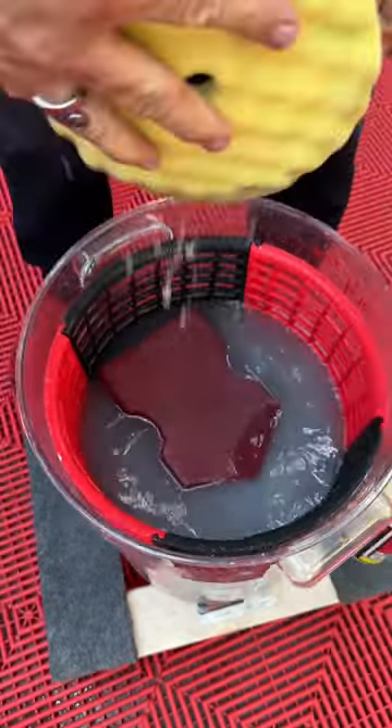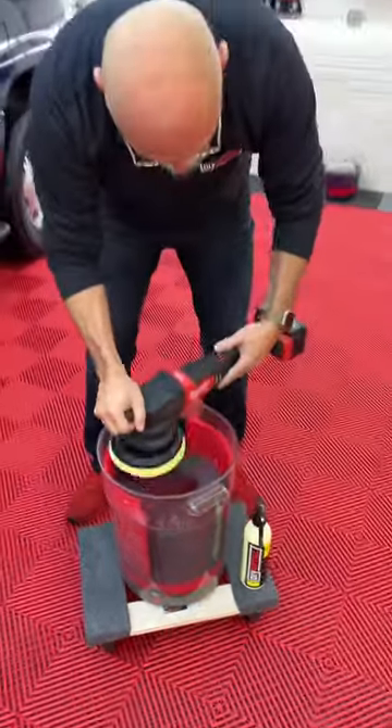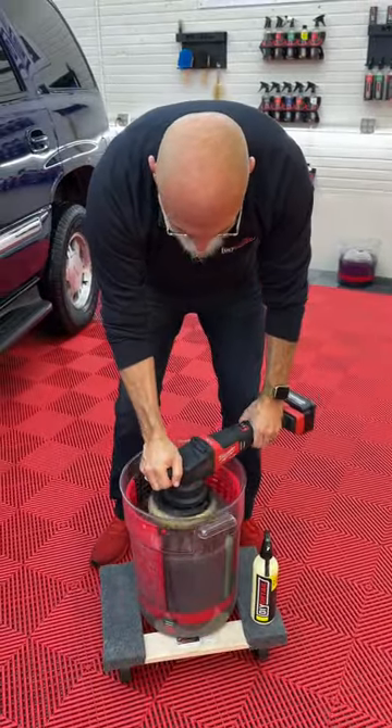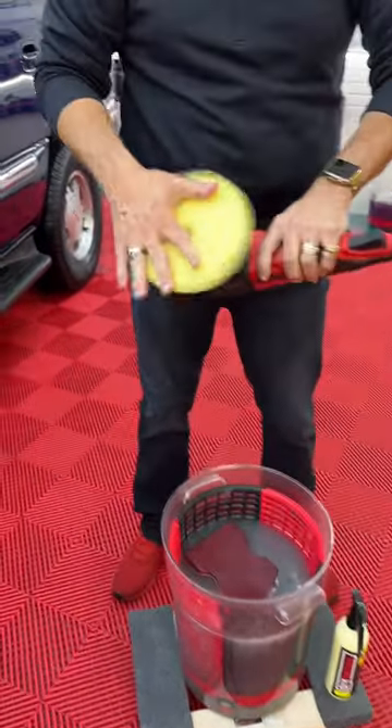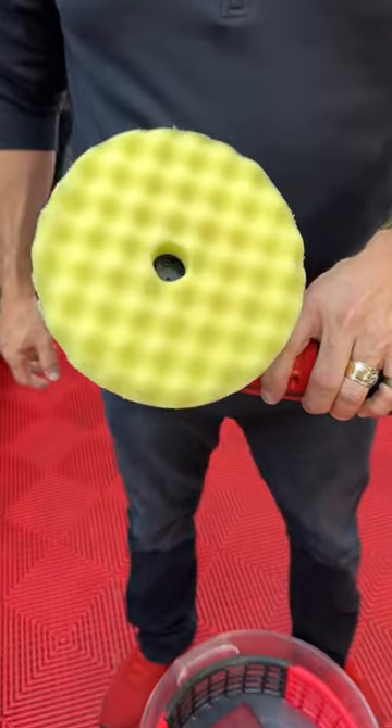One squeeze, back on your machine, spin it out till it's dry. Ready to polish again.